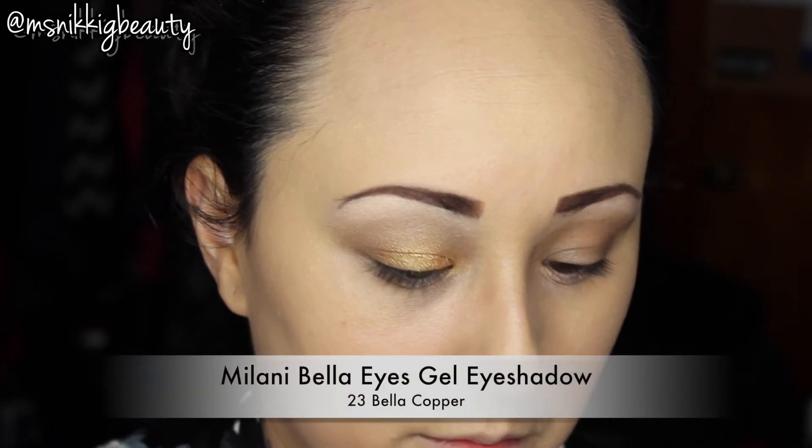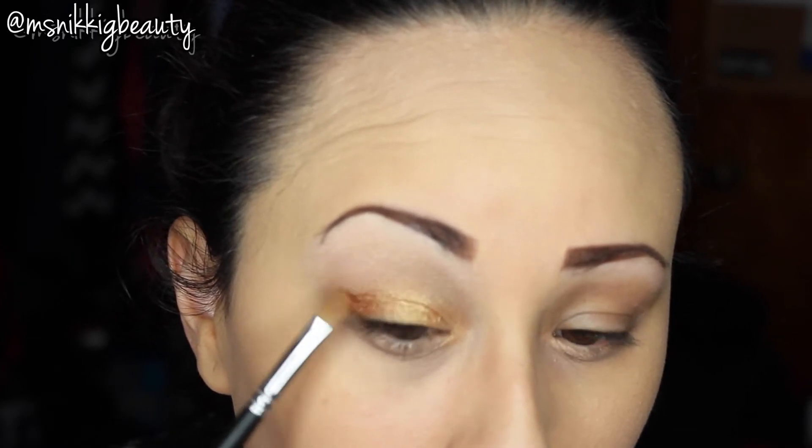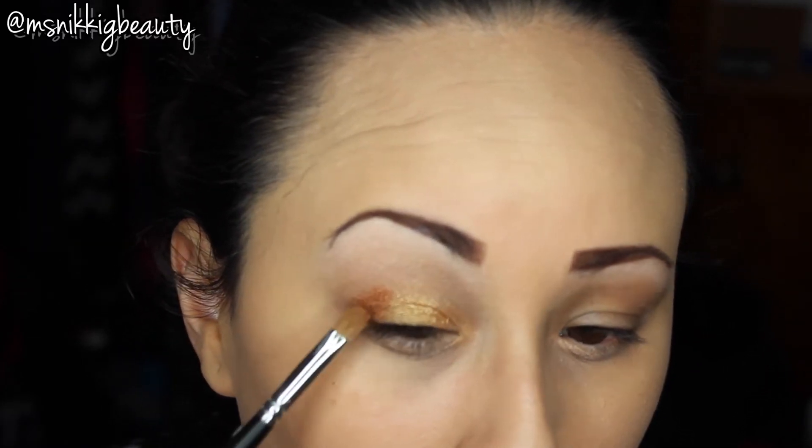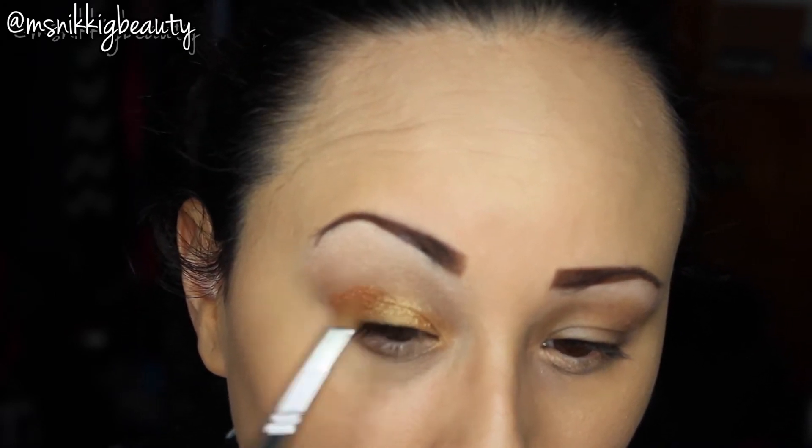Next up we're going to take our Milani Bella Eyes in Bella Copper. We're going to concentrate that on our outer V and into our crease. First you pack it in, and then we will go in with a fluffy brush and blend it all out.